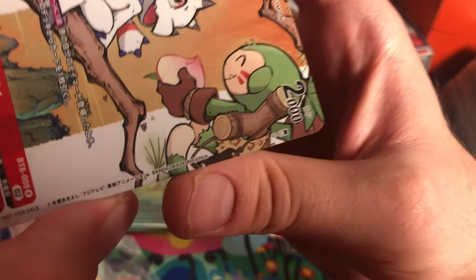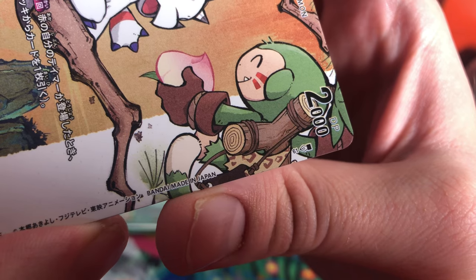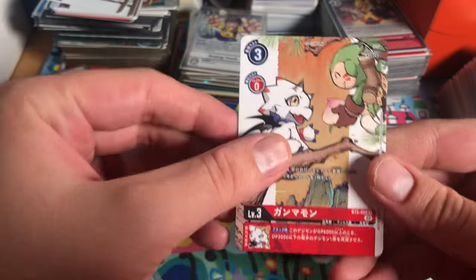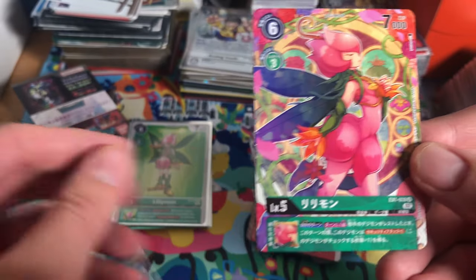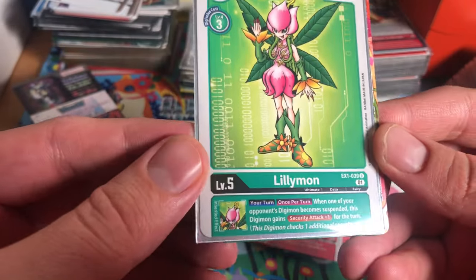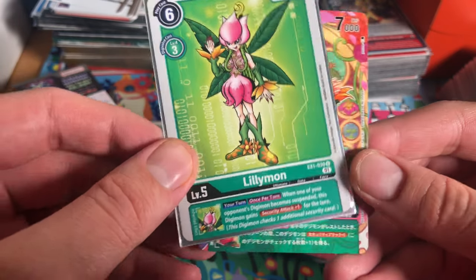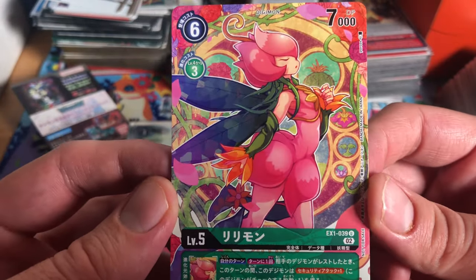Next we have Lilymon from EX1. Lilymon says once per turn when one of your Digimon becomes suspended, this Digimon gets security attack plus one for the turn. Pretty good card, and this art is solid.